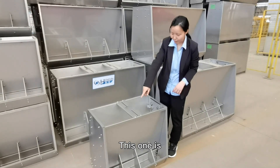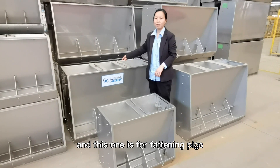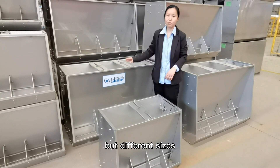This one is for piglets and this one is for fighting pigs. They have the same design but different sizes.